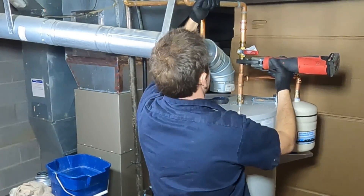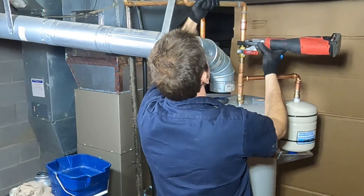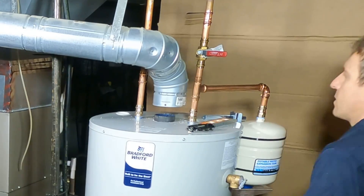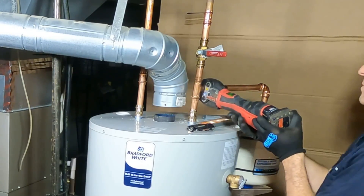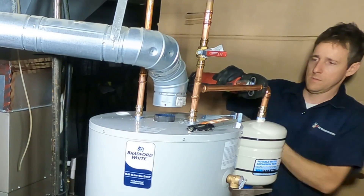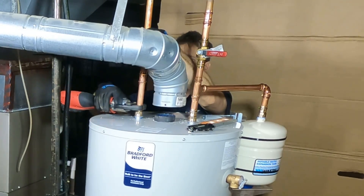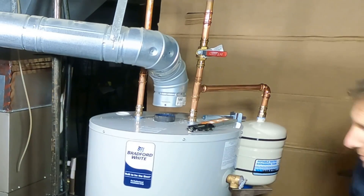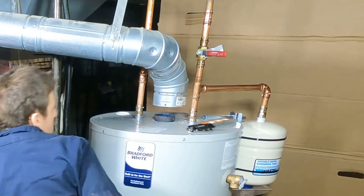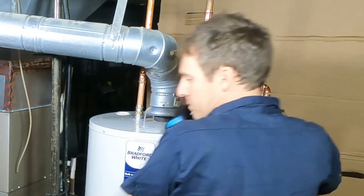There are a lot of requirements for how expansion tanks need to be installed. If you have a closed loop system, you definitely need one, and you should mount it in the upright position. A study by Amtrol showed they last longer upright — otherwise you're more likely to have a hole burn through the bladder. Ideally, get it between the shutoff and the inlet for the water heater, and support it by something other than the pipe itself.